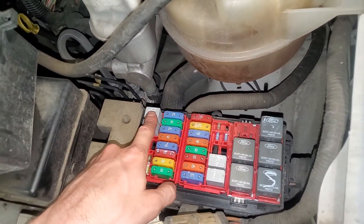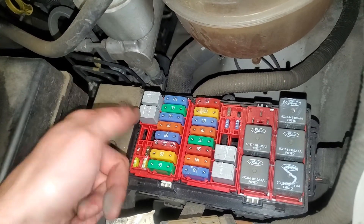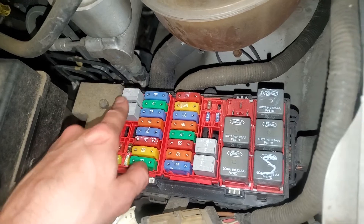So this right there is going to be your fuel pump relay. You can try swapping it with the horn relay as a troubleshooting step.